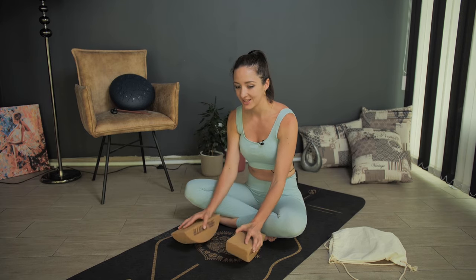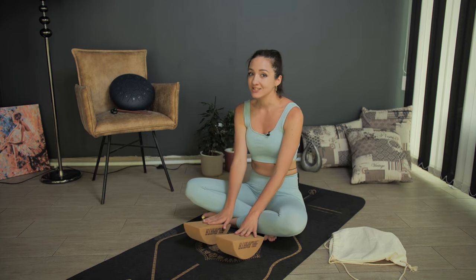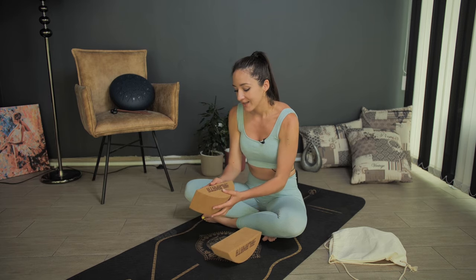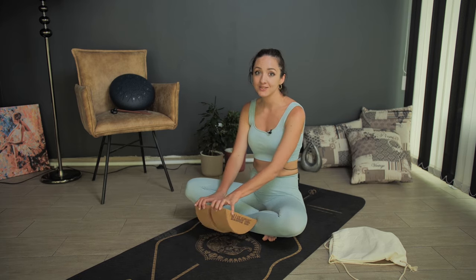I ordered these amazing blocks and I can see the difference — they're really great, very comfortable, and they're all made from natural materials, so I really recommend them. I ordered from Alamata shop. You can also use them in your practices for stretching your spine, stretching your back.